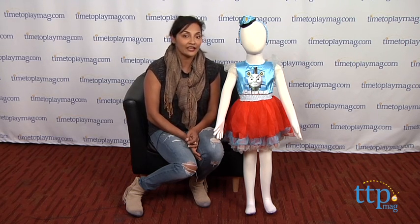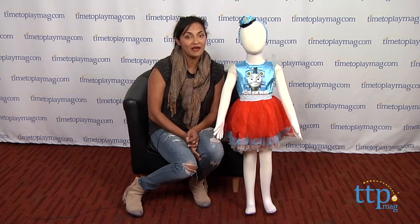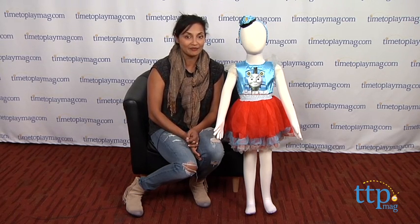For more information and Halloween ideas, come visit us at TimeToPlayMag.com, your number one source for all things play.